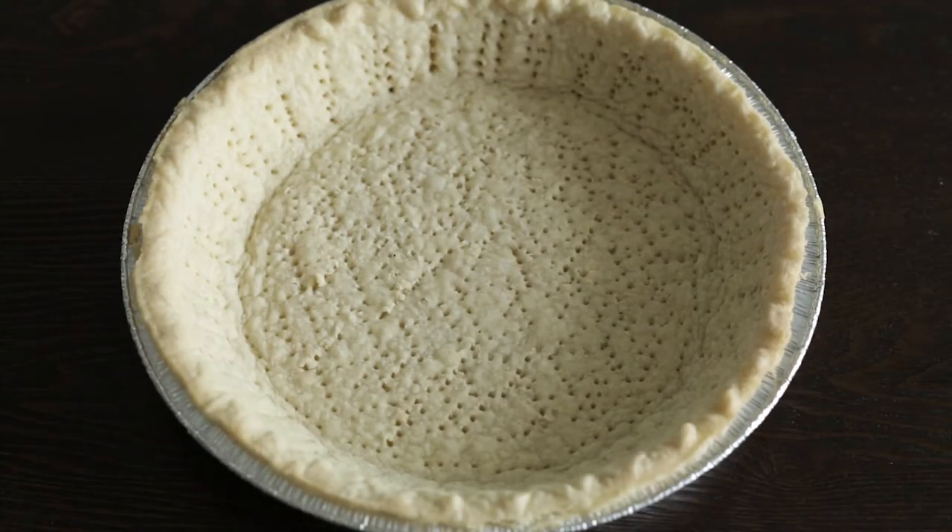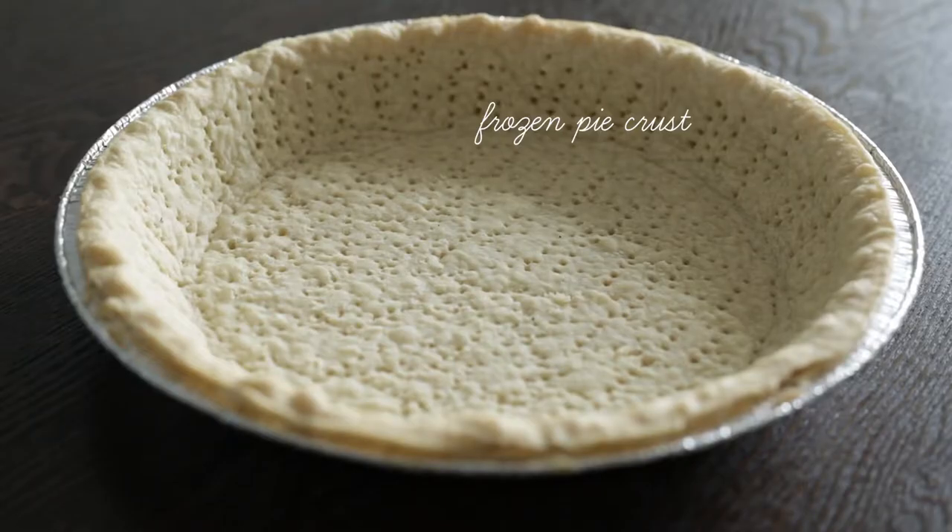I did do a couple things differently to make life a bit easier, starting with this frozen pie crust. I picked it up at the store, baked it according to the instructions, and I would do this again — it really saved a lot of time.